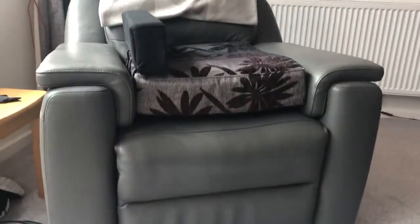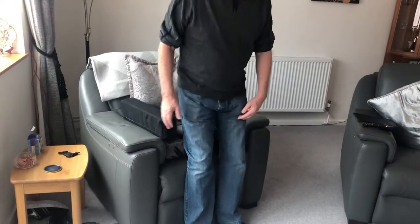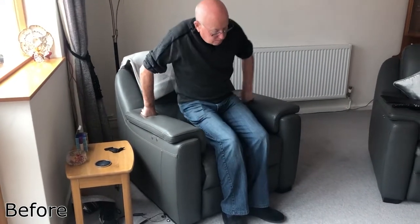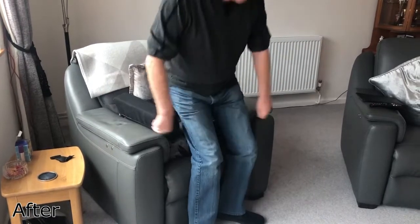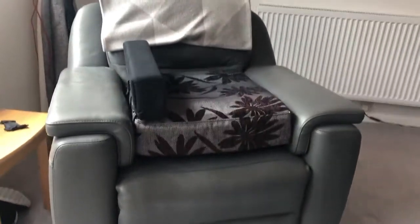Overall, how is the product for you? Very comfortable and it does the job — it stops you twisting in the chair, which is one thing you don't want to do when you've had your hip done. Has it helped you stand up and sit down? Certainly helps standing up. Sitting down not so much because that wasn't that difficult. It was the getting up that was difficult and it certainly helps with that. Is there anything about it you would change? No.